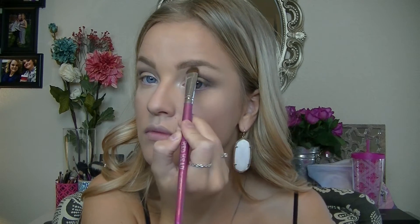For brow bone highlight I'm taking the top cream shade and applying that right under my brow bone. Lastly for eyeshadow, I'm taking the darkest brown and putting it along my lower lash line to add darkness at the bottom of my eyes, then blending it out with a lighter shade.